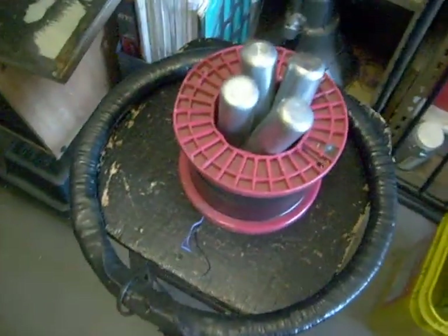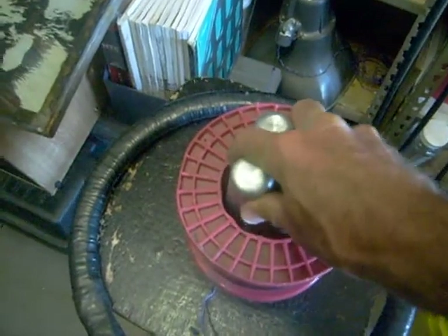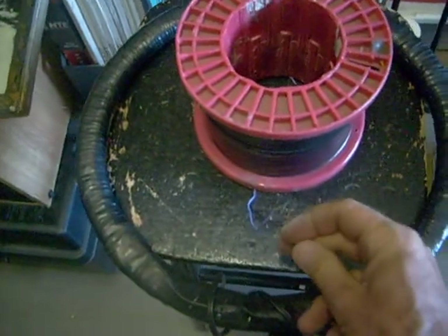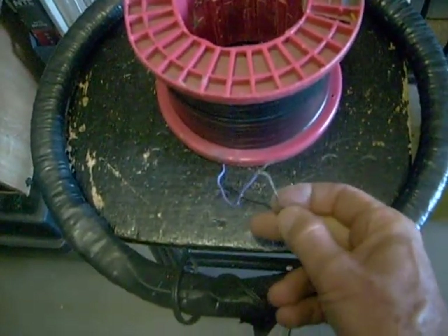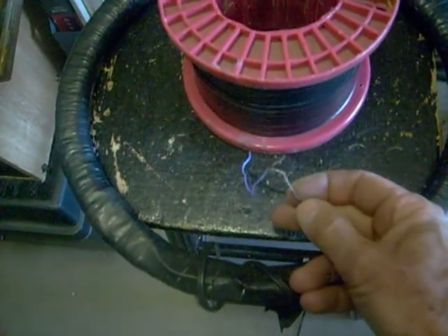Now the interesting thing about this is I put some steel bars inside this coil, and if I remove them the spark you get out of the coil isn't near as large because there isn't as much energy transferred. You can see it's nothing in comparison to what it was.